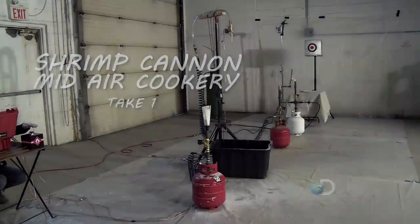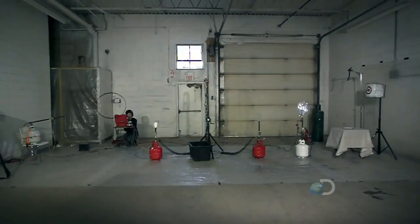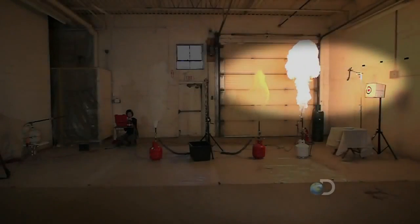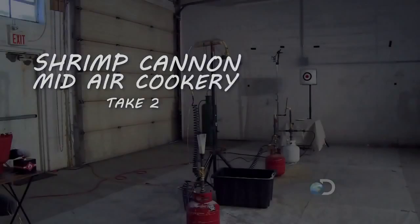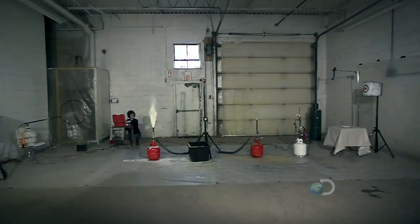Shrimp cannon mid-air cookery, take one. Everything fires but the breading is late. Shrimp cannon mid-air cookery, take two. This time everything happens in order but the fire is late. Less than impressive.